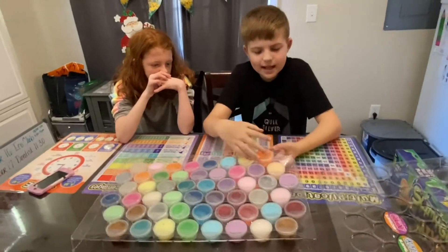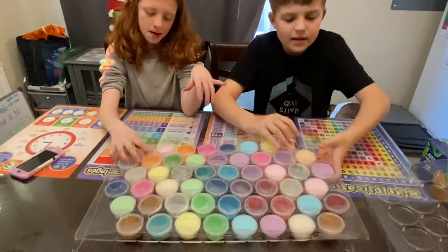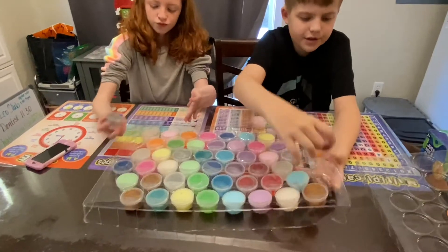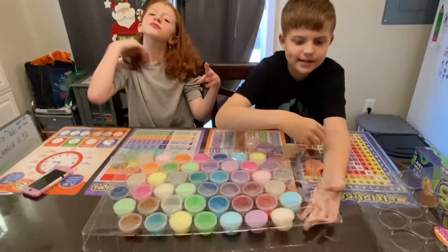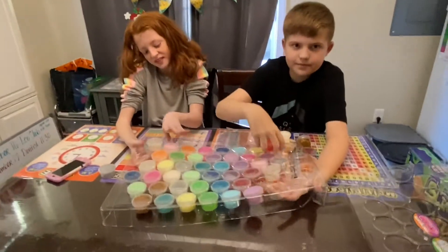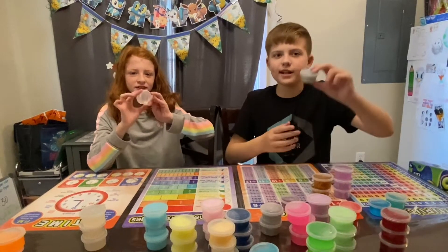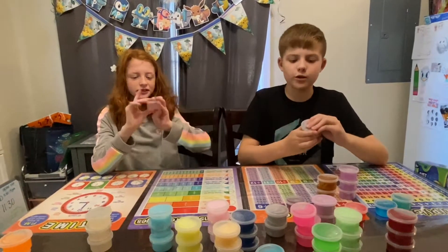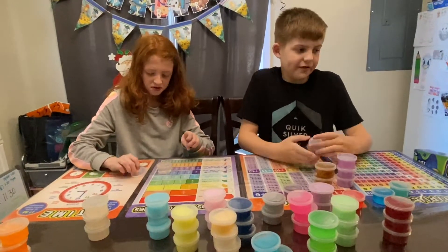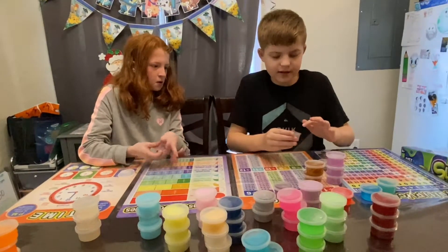Peanut butter jelly time! That's the slime and you gotta pull from the bottom to get every one of them out — yes, every single one. It's gonna take forever to clean that. Crazy Crew, we got clear and glittery silver, let's open them. How many colors did you get in that pack? 52! Wow, but sometimes they're all the same color.